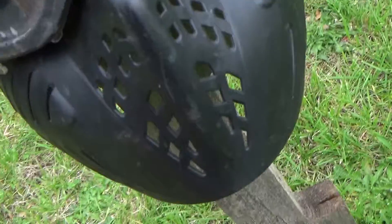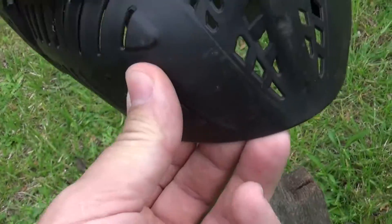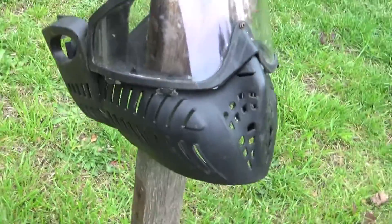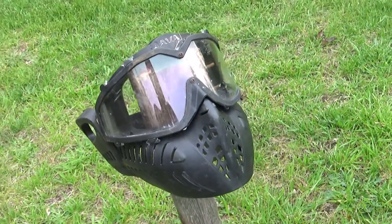There is some small amount of damage to the goggles, but that does appear to be markings that come off pretty easily. No visible damage on the face protection part of it.